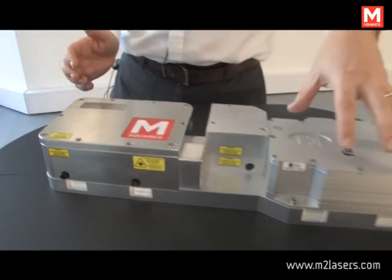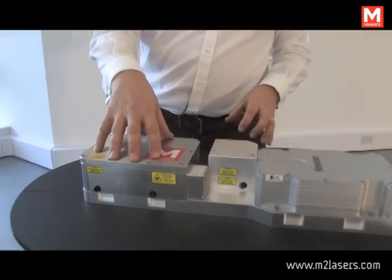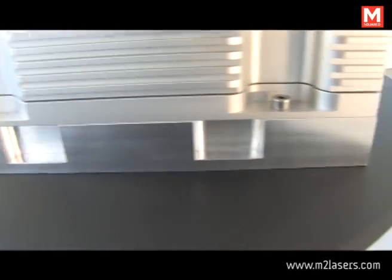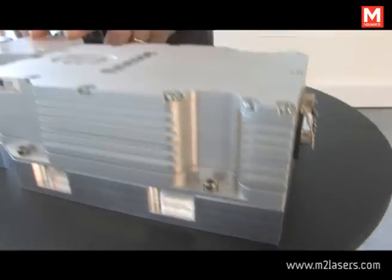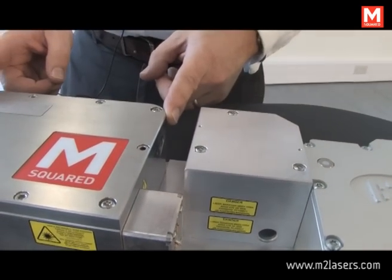I'll start with the optical parts of the system. Here is the pump laser and the actual TiSapphire cavity itself, both mounted on a single mechanical base plate. In between the two is a pump alignment module to optimize pump alignment into the TiSapphire cavity.